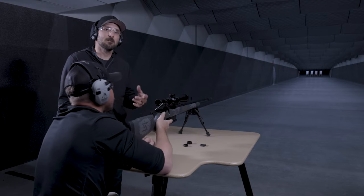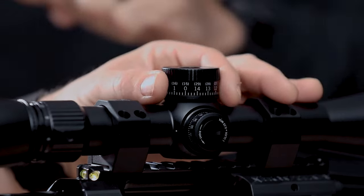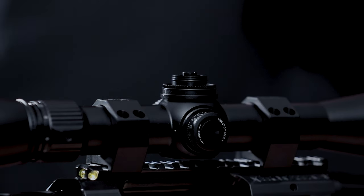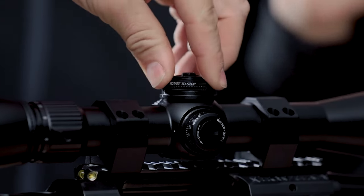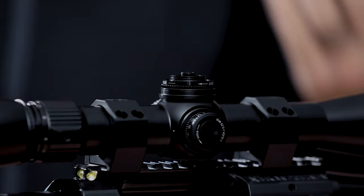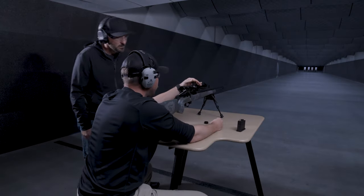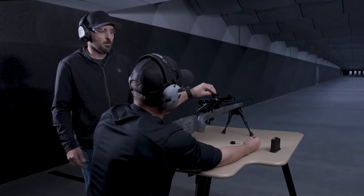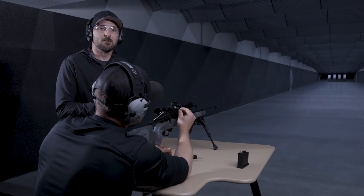Now that we've got a nice tight zero, we're going to remove the top screw from the scope, lift the turret cap off, and insert the lock ring. It's very easy — just slide it in place and twist it till it stops. It does have an arrow right on the ring so you can't really mess it up. Once the zero stop is set, you always know where your zero is going to be. The gun is zeroed and ready to hit the range.